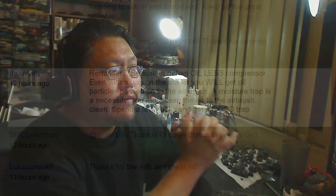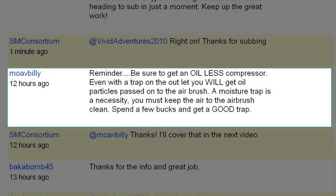A lot of the techniques with airbrushing is that you have to control your PSIs — you have to control the pressure of the air coming out of your airbrush. Move Billy said: "Reminder, be sure to get an oil-less compressor. Even with a trap on the outlet, you will get oil particles passed through the airbrush. A moisture trap isn't a luxury — it's a necessity. You must keep the air to the airbrush clean. Spend a few bucks and get a good trap."